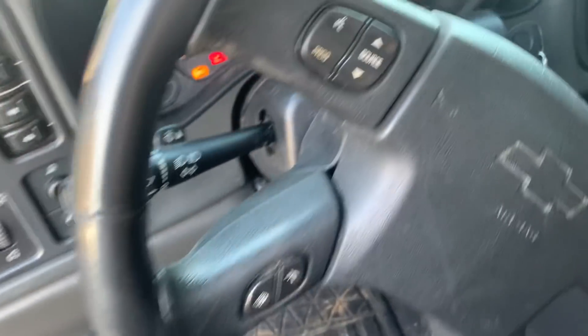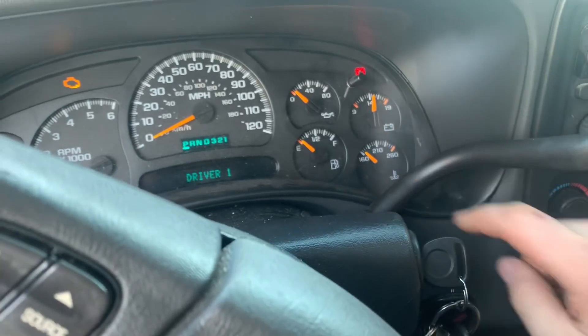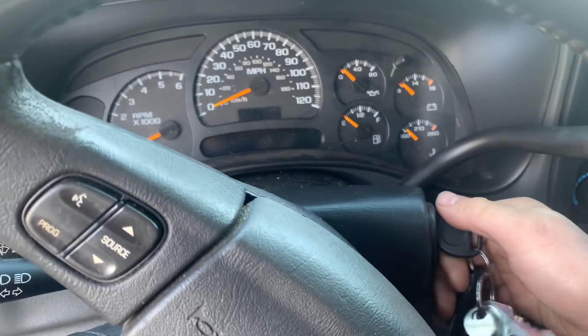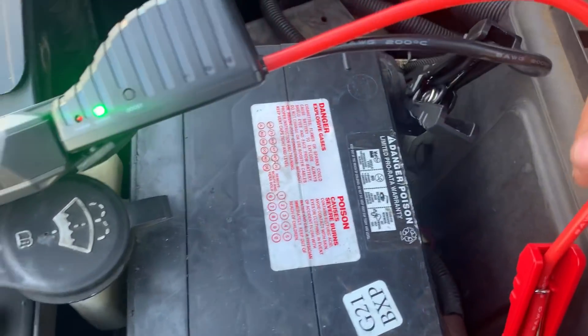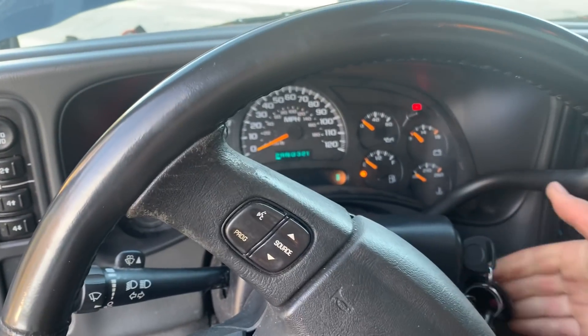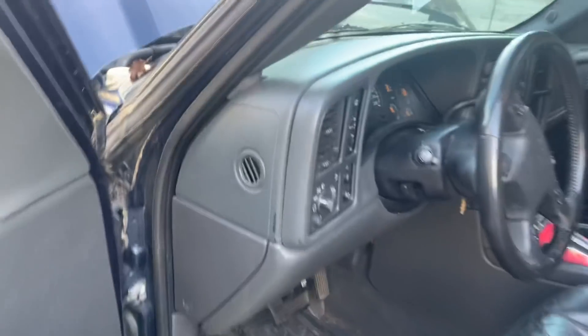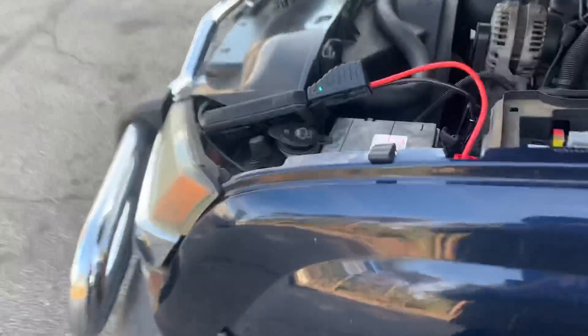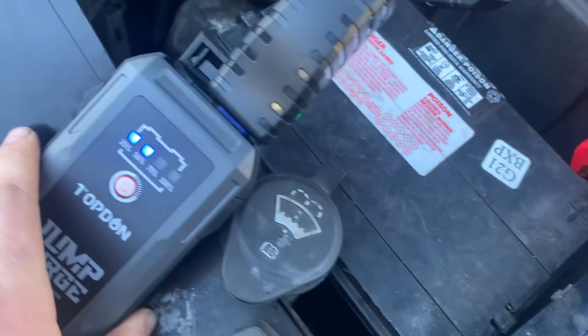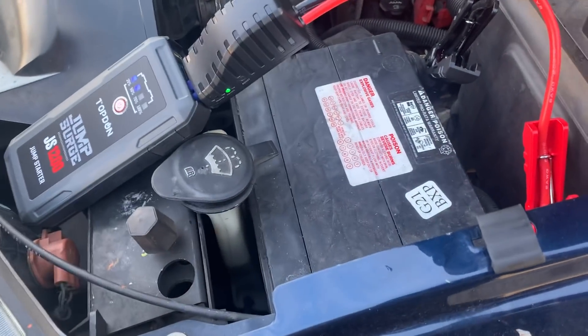Okay, it definitely put power in it. The voltage gauge is all the way up, so let's give it a go. Almost — oh, did it come loose? Nope. Let's try it again. Look at that — completely dead Avalanche battery. This thing pretty much started it without any help. It's still showing 50% after one failed start and then it started on the second one.